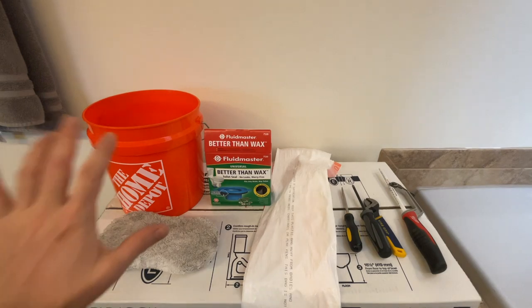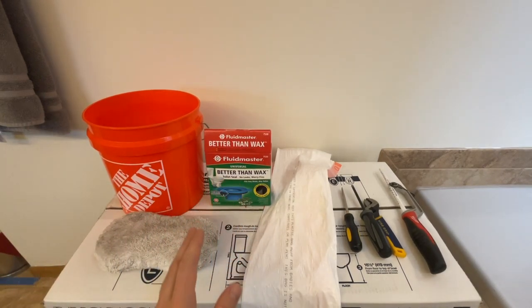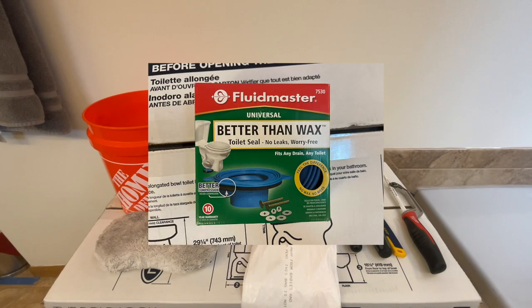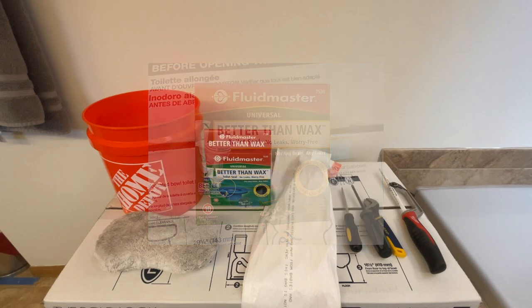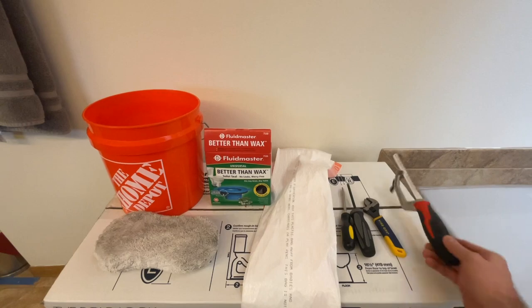Now as for what you're going to need: you're going to need a bucket to catch the water, a sponge to help soak up all the water. Now you can use a wax ring or I have this — the Fluid Master Better Than Wax Ring. I'll go over that in a minute. You need a couple trash bags, some screwdrivers, a crescent wrench, and a hacksaw.